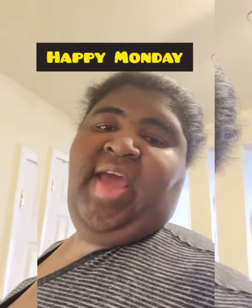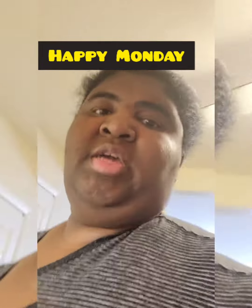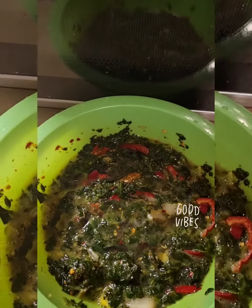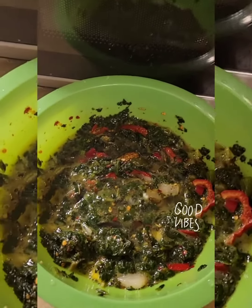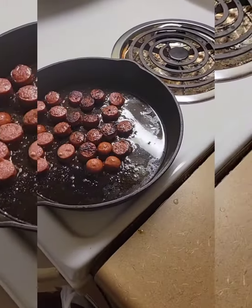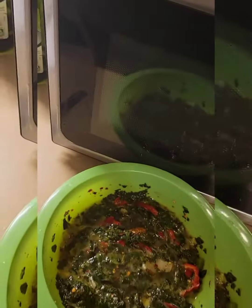Hey, good day, good day! Today I am cooking a quick breakfast. We got right here spinach, mixed peppers, onions, egg, seasoning, and we got the sauce cooking right there — we're gonna mix that all up together.